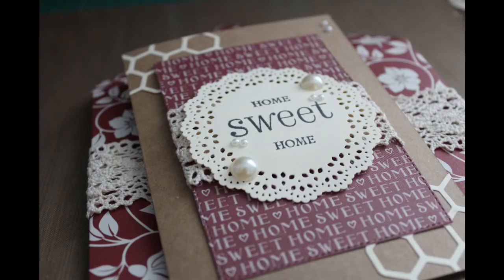Hi there, and welcome to the very first video tutorial from Console Iris. Today I'll be sharing an adorable card and envelope to celebrate some friends moving into a new home.